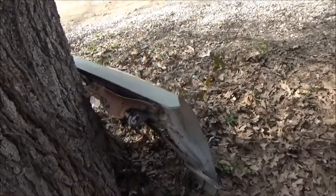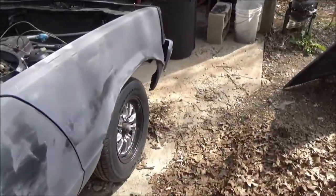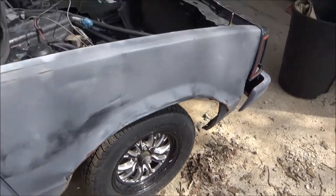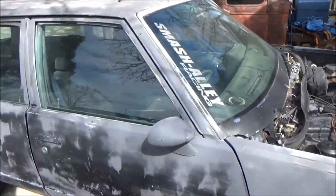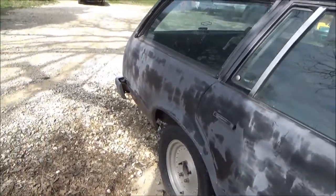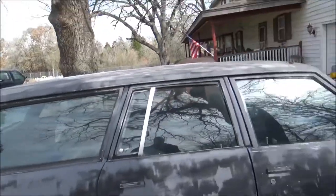Got the new fender right here. See how beat up this one is, but I actually like the beat up one. Since I do want to do a sleeper build, I think the beat up fender looks good on here. The fender is the only damage to this car, body wise.